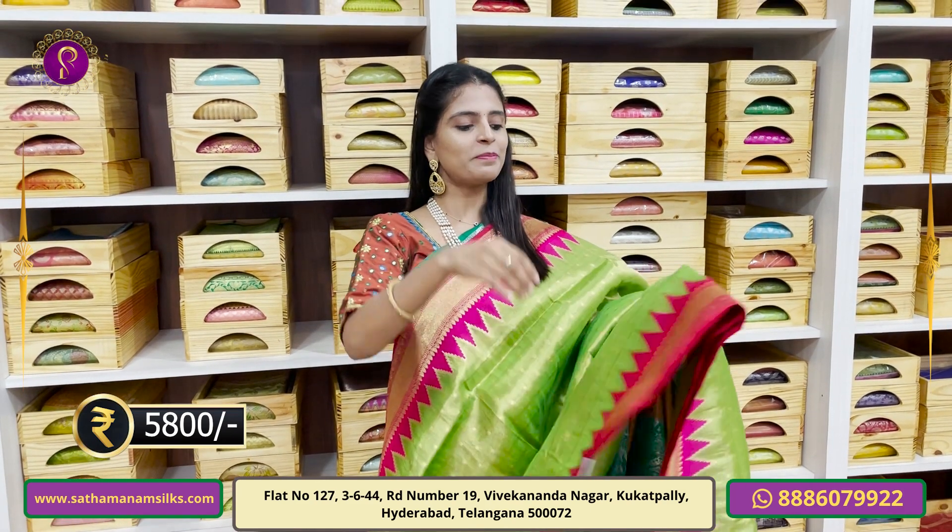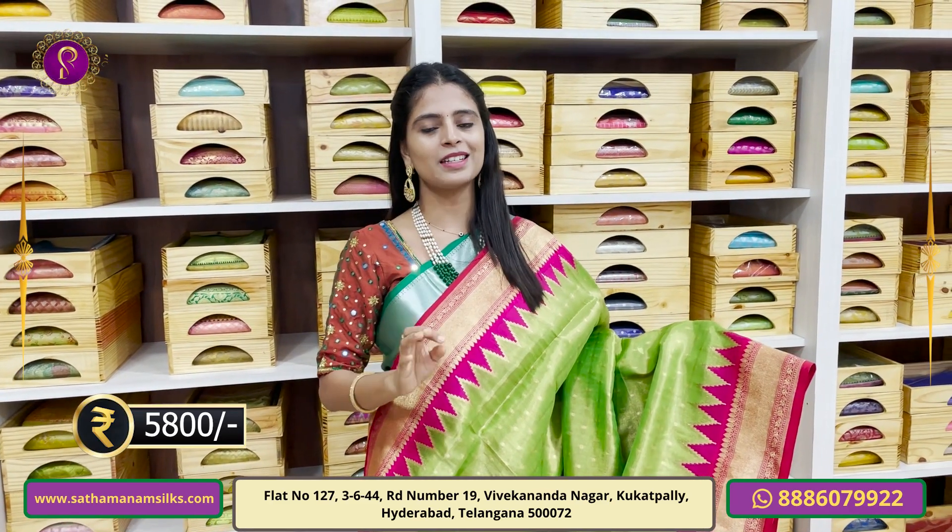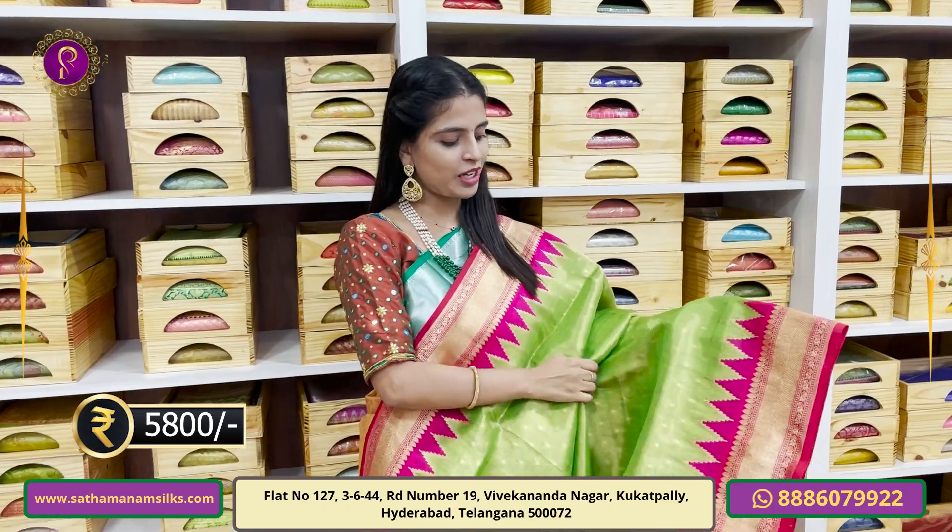In this video, we will look at the first variety. It is a very high fancy Banarasi style with a diverse color combination. The first color combination is pink and green.